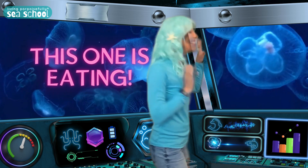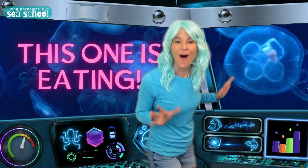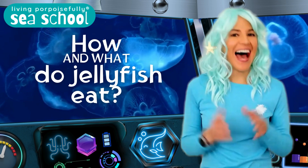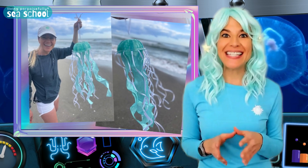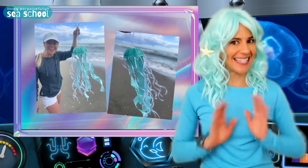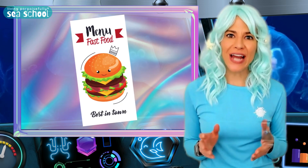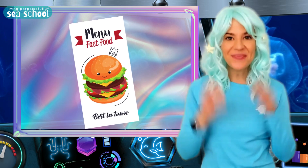Oh my gosh, this one is eating right now. How do jellyfish eat? I've made a model so that you can see up close exactly how jellyfish eat, and you'll also find out what they eat. So let's go.